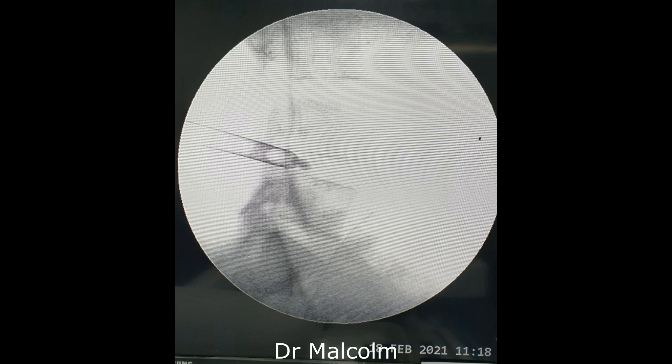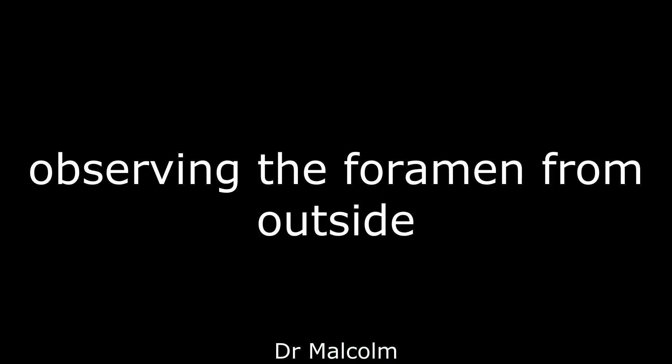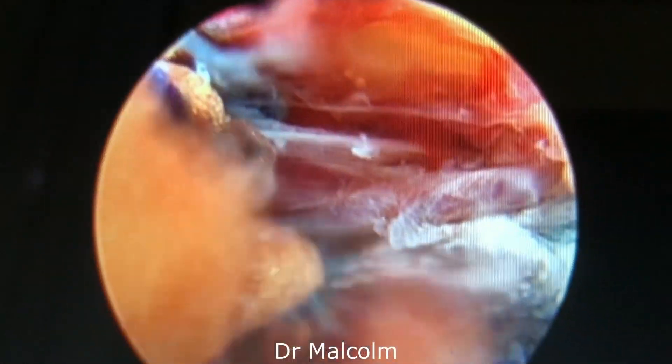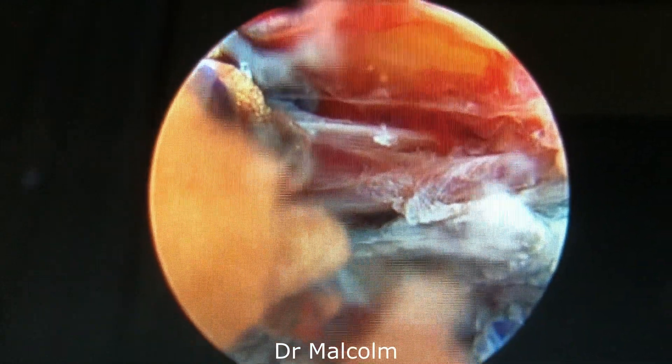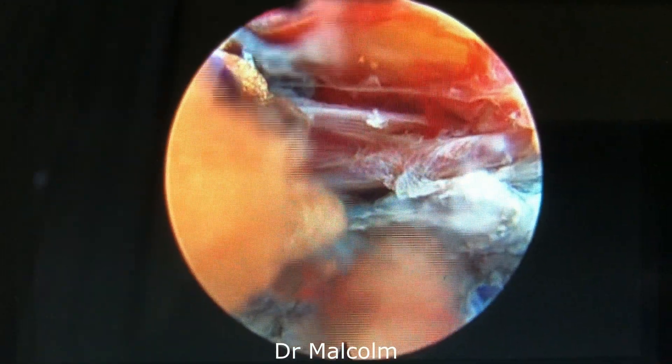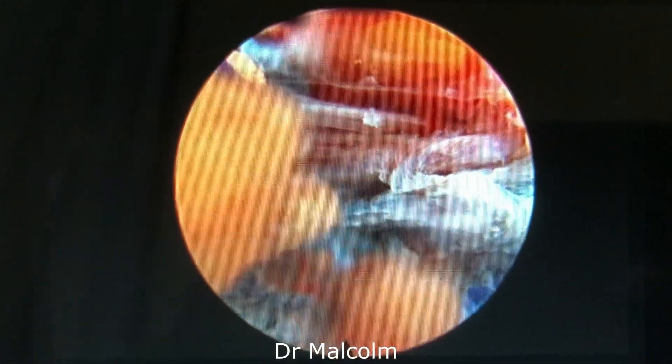After removing the dilator, you can see the cannula is looking half in and half out. This is the position that we initially take to observe the foramen from outside. Now what are we observing? We are observing a red angry PLL vasculature and some blue tissue which is degenerative tissue dyed with indigo carmine.